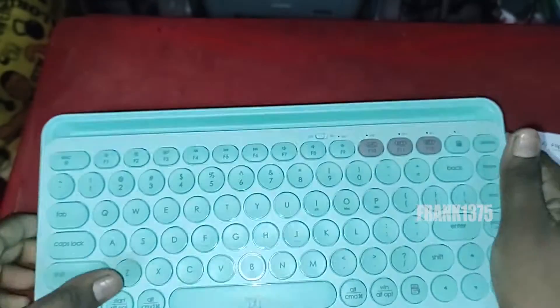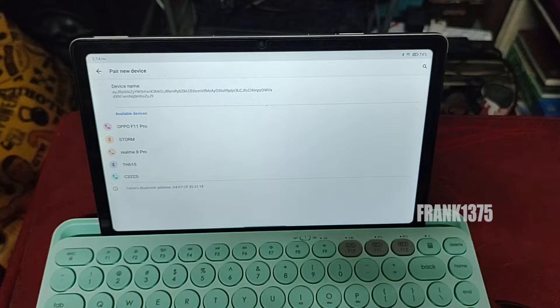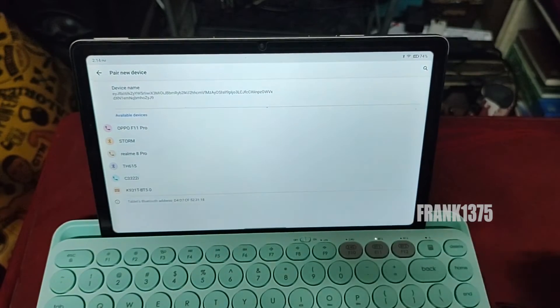There is a dongle also included in this keyboard. So if you don't have Bluetooth in your device or you don't like to use Bluetooth, then by using this dongle, you can also use this keyboard wirelessly.